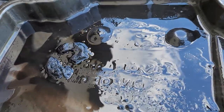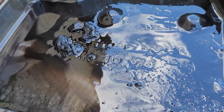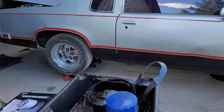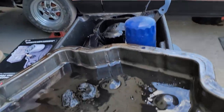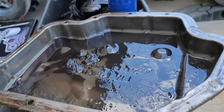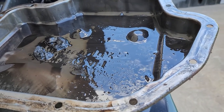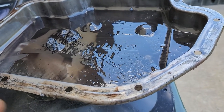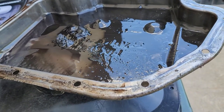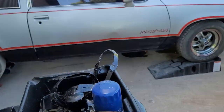This isn't the original transmission for this car — that's what I found out today. Being a Hurst Olds, this is supposed to have a four-speed transmission, and that's what the option code in the trunk lists. Unfortunately, this is a three-speed transmission, and not just your typical Cutlass three-speed for an '84, at least.